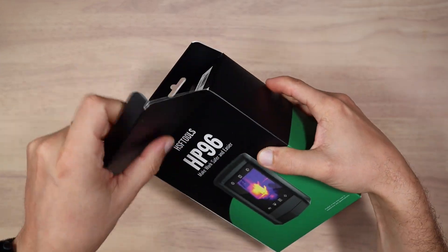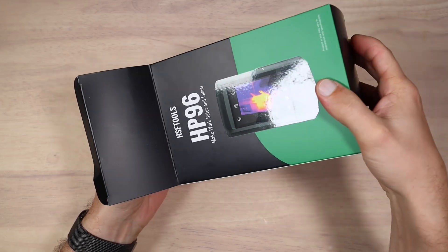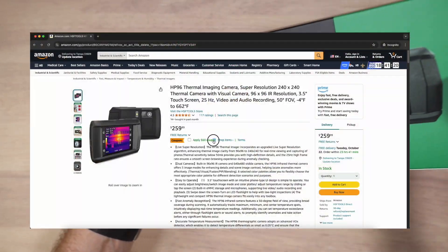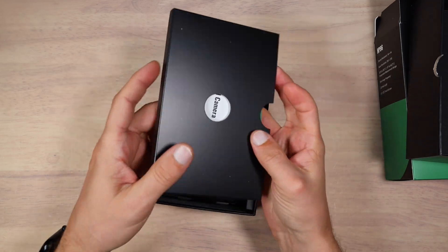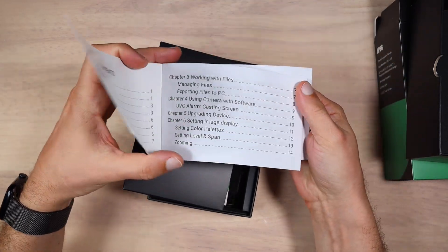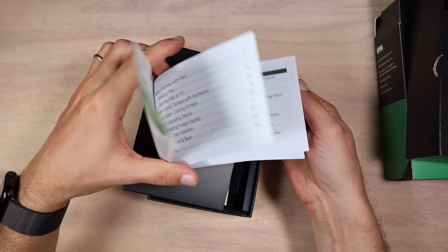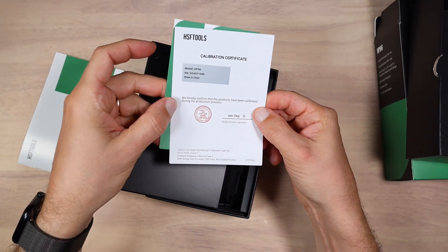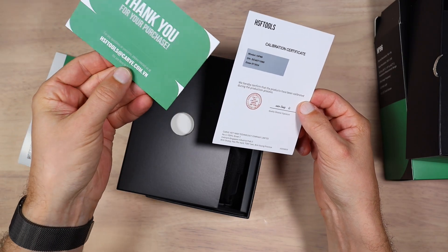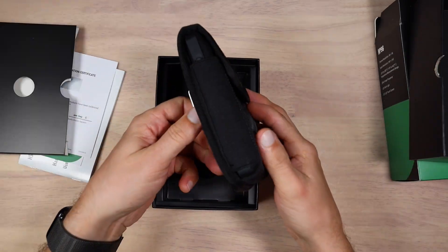Currently you can purchase this device on Amazon, which after all discounts is priced around 200 US dollars. Into the box we have a manual, which is actually pretty nice to have, some collaboration certificate and thank you card, and the camera itself.